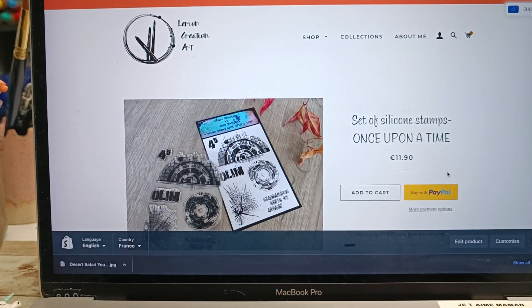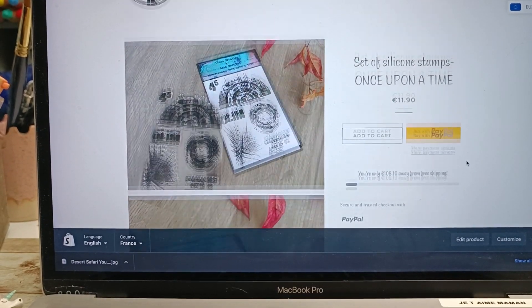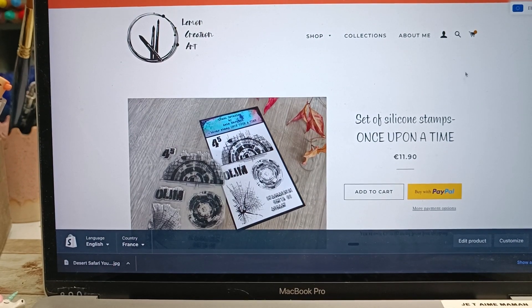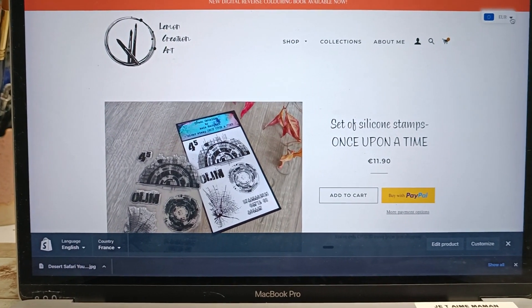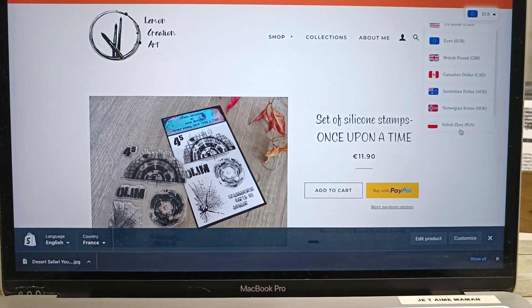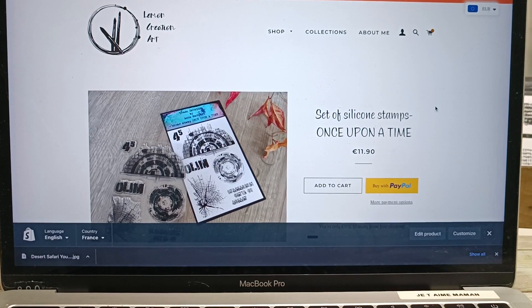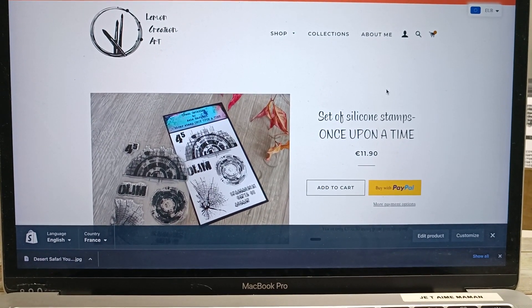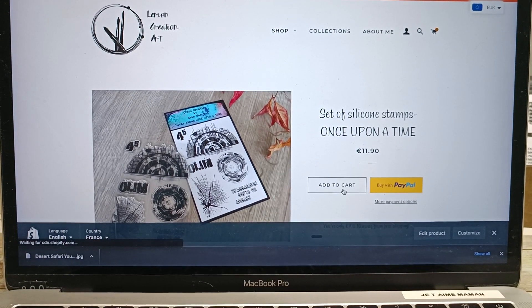Sometimes it happens that a product is gone - out of stock. You can always send me an email. I appreciate it so much, and in general I answer emails within a few hours at most because I'm always checking them. Also you can change your currency here, so this is something to remember if you prefer to shop in your own currency.